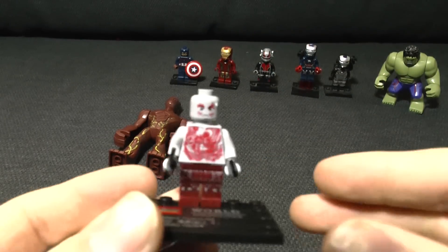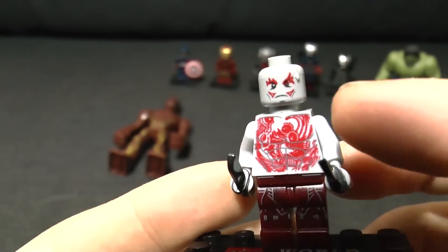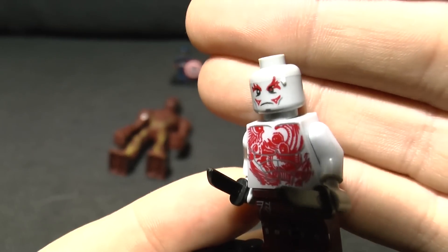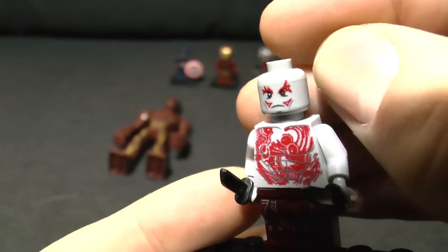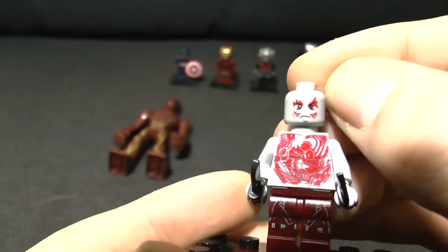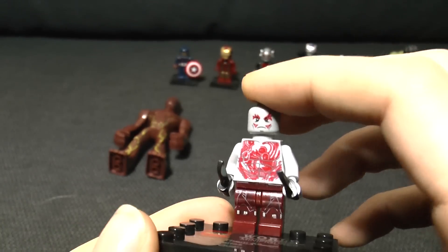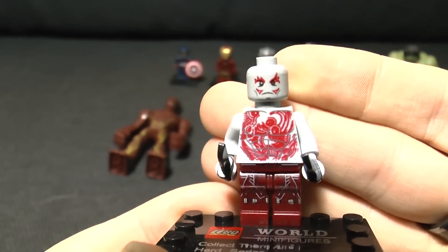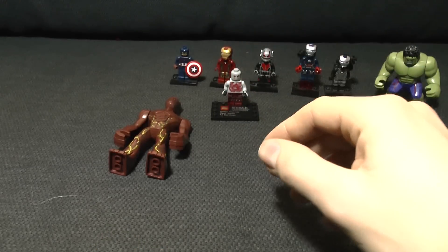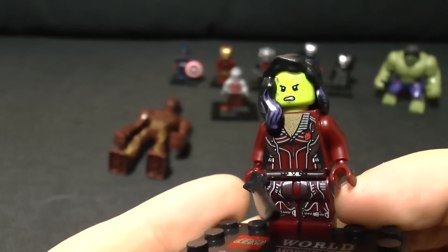First up we've got Drax the Destroyer. You can definitely tell it's supposed to be Drax - he's got his tattoos, he's got his knives, he's got his angry little face. So yeah, Drax on the whole - no printing on the back, which is kind of disappointing. But on the whole, Drax is not too bad - he's probably the best of the actual minifigs, and that's saying something.